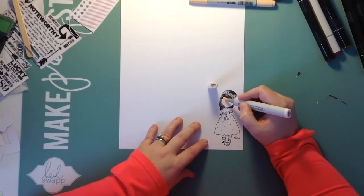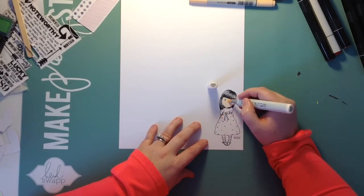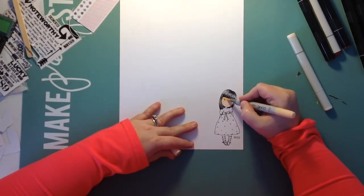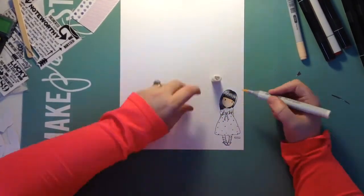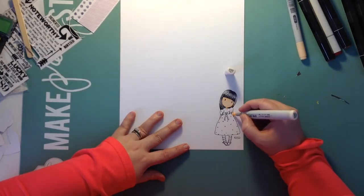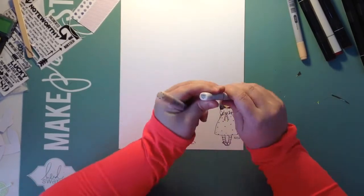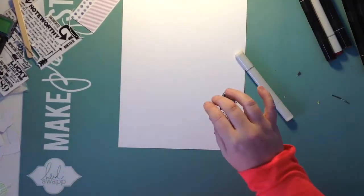I used a gorgeous girl stamp and stamped it out in Memento Tuxedo Black ink. I started with Copics — I've been collecting Copic markers and most of the ones I have are the chisel markers. They're a little bit cheaper, but they're just so expensive. In January I got a whole bunch of Spectrum Noir markers on sale at Joann's and I've been playing with them. By no means am I a professional — I do this for fun. For the skin I'm using Copics because I have the skin colors I like in Copics.